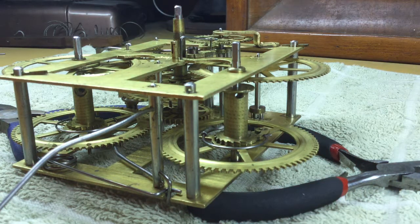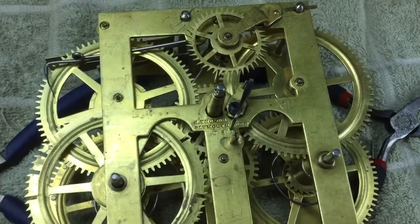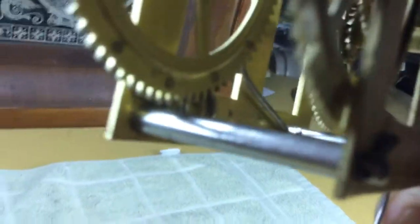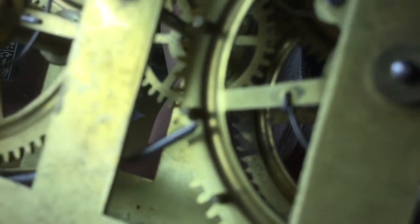Now the time has come to check and see how we are with the timing of the striking levers with the reassembly. What I'm going to do is rotate these gears in the operating direction until we get to a locking point and see how things look. Right there we are locked — and look at that, the first try, it's right where I want it to be. I do see though that the fly is not correct.